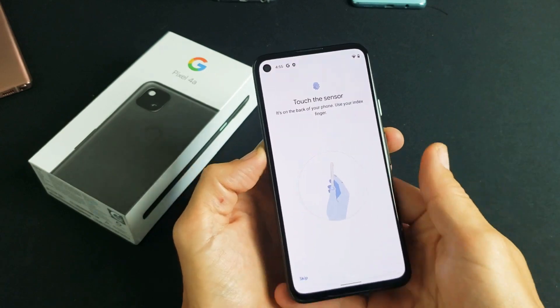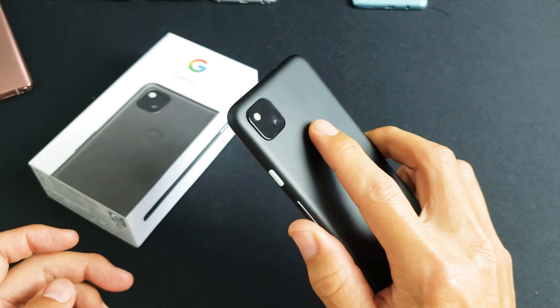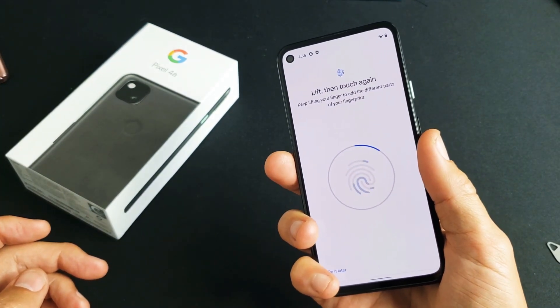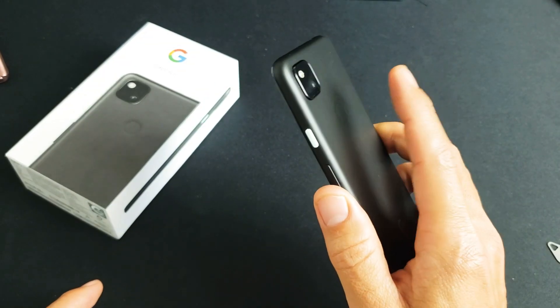Now you can use multiple fingers. The fingerprint sensor is back here where that button is. What you want to do is just lay your finger on there, take it off, put it on, take it off, put it on. You can see this thing make a full circle — this is all I'm doing.